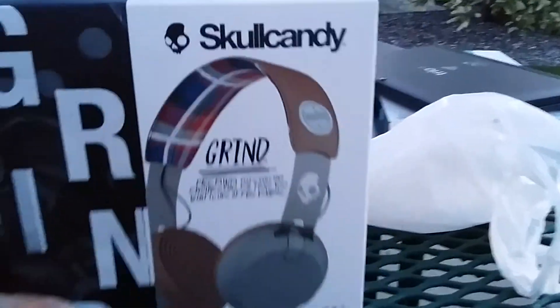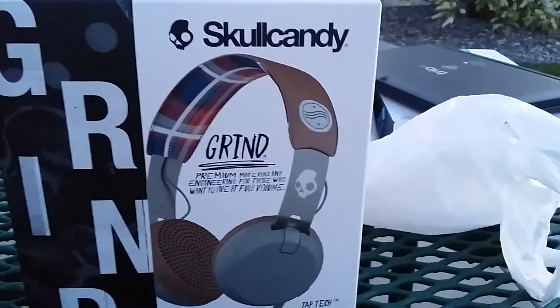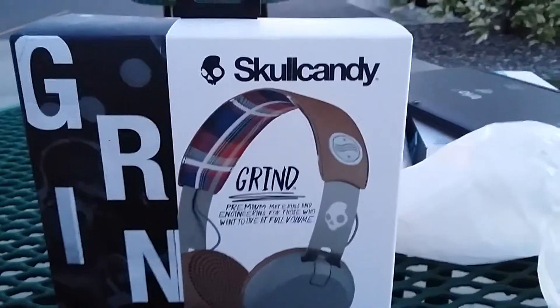Hey guys, Mr. Penriquez here with another unboxing video, this time of the Skullcandy Grinds. So let's get into it.